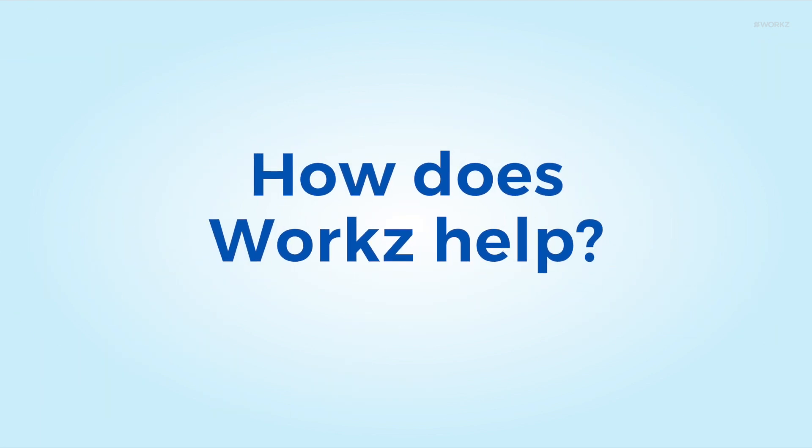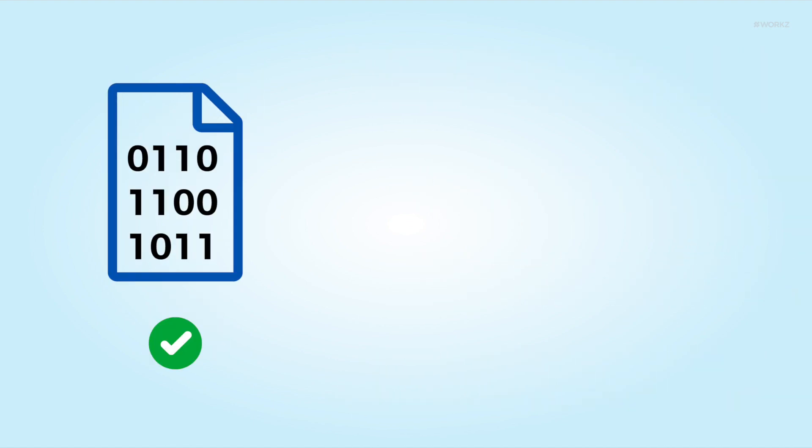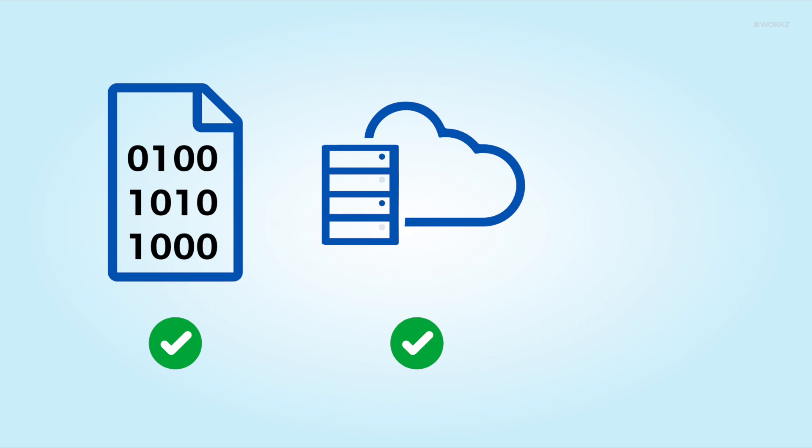How does WORX help? We offer a Remote SIM Provisioning Solution, or RSP, that enables operators to connect their customers with a growing number of eSIM devices. We provide eSIM profile development and testing, a cloud hosting platform, and QR codes for subscriber activation.